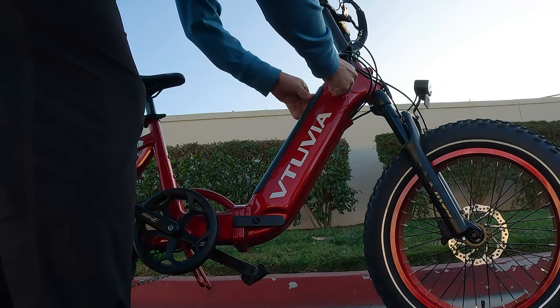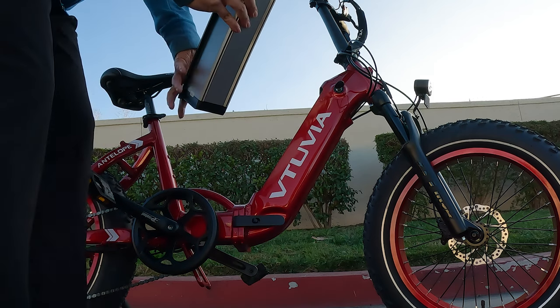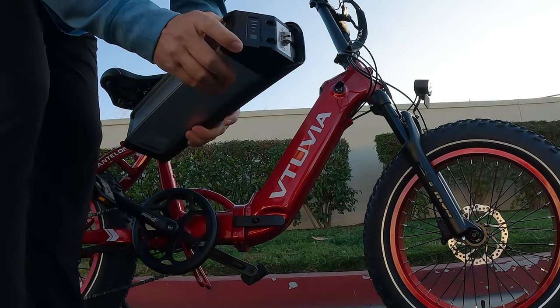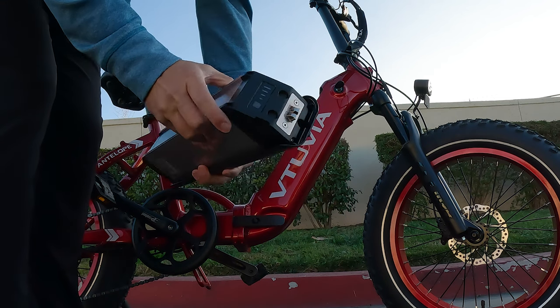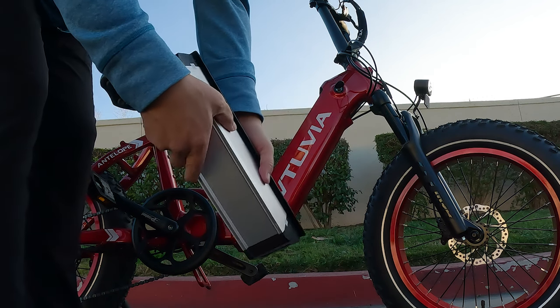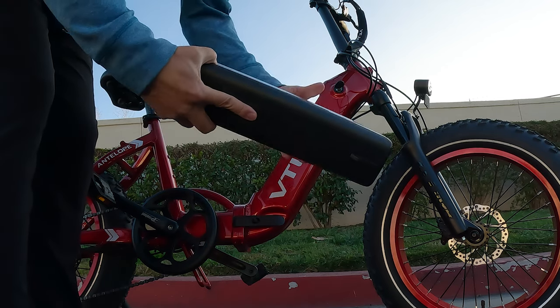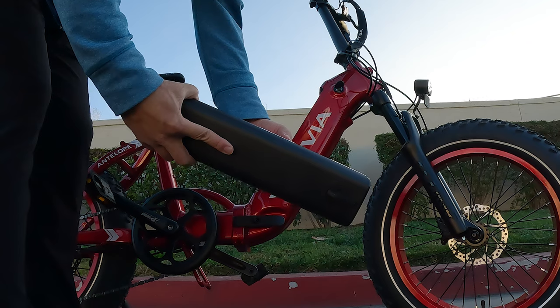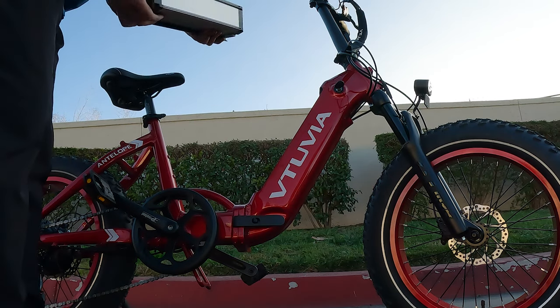The battery is a 48 volt, 14 amp hour LG battery — the cells inside are made by LG. It does seem to have less voltage sag compared to some other non-branded batteries out there, which gives you a little more confidence in the output power as you're riding along, especially later on when the pack is towards empty.